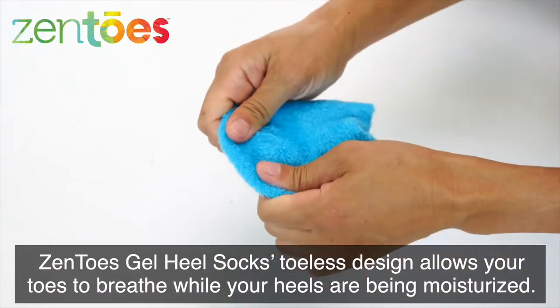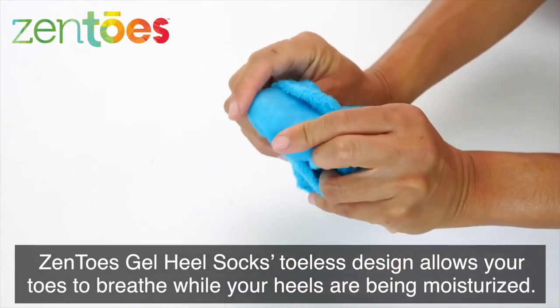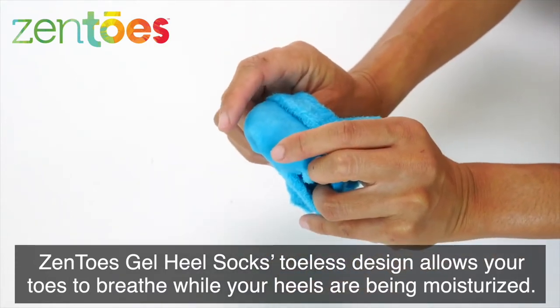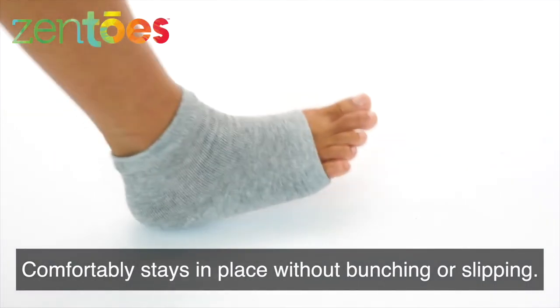Zen Toes Gel Heel Socks' toeless design allows your toes to breathe while your heels are being moisturized. Comfortably stays in place without bunching or slipping.